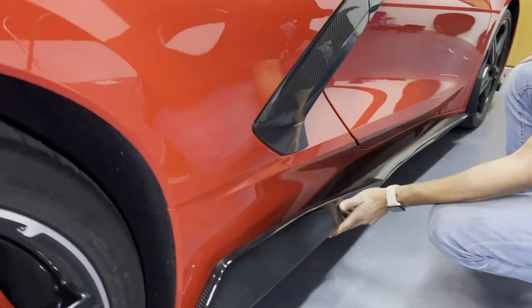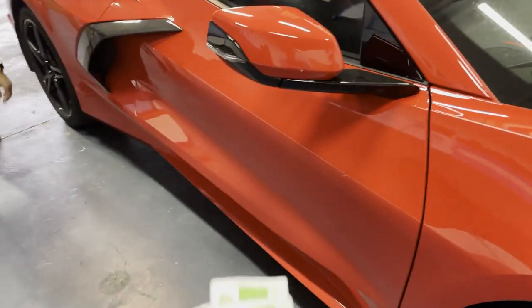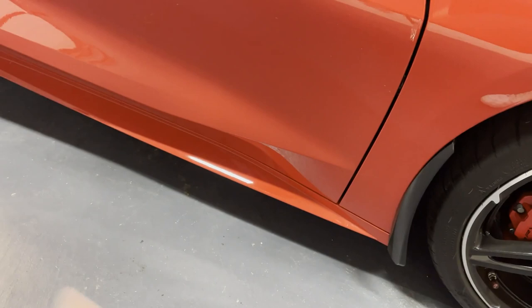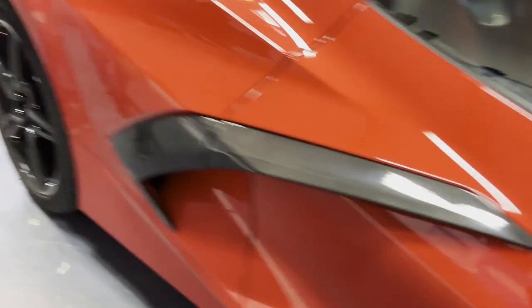Doing a little test fitment to see how they're going to look — looking good so far, body lines matching nicely, no gaps so far. Nice and flush, guys. So we're going to take some alcohol pads, get the whole area prepped up, make sure it's nice and clean so the adhesive can stick to the car and make sure it doesn't fly off.